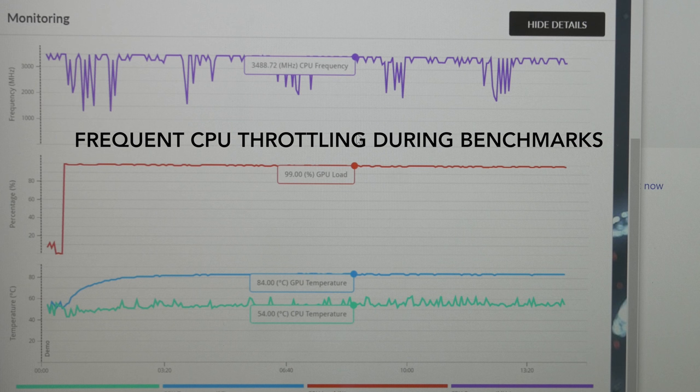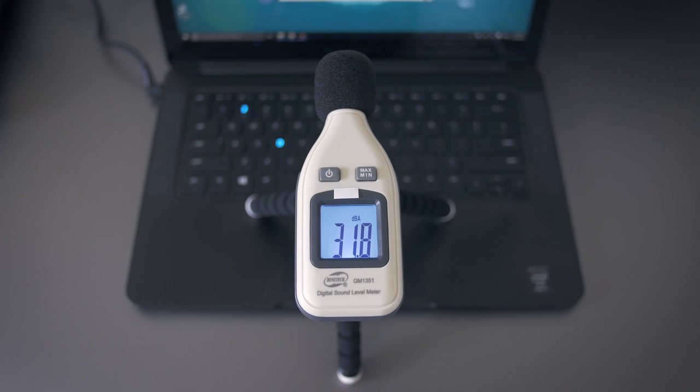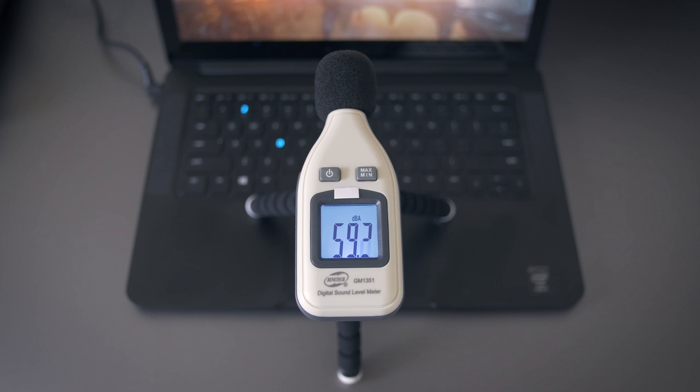These fans are quiet on idle, and even when watching a movie they spin but you won't really hear them. But when you're playing a very demanding game, the fans can get super loud — you'll probably want headphones.